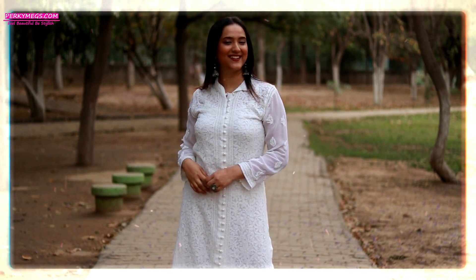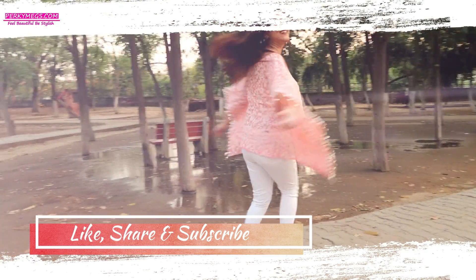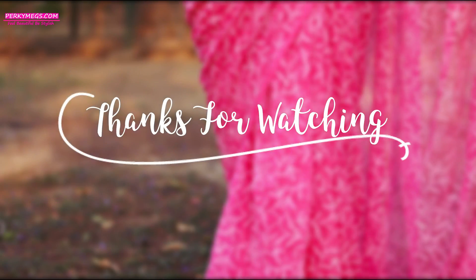Let me know which of the five looks was your favourite and which look you would like to try in your life. I hope you liked today's video and if you did, don't forget to give it a big thumbs up and subscribe to Perky Makes for more such interesting videos. Don't forget to follow me on Instagram — my handle is Perky Makes. Thanks for watching.